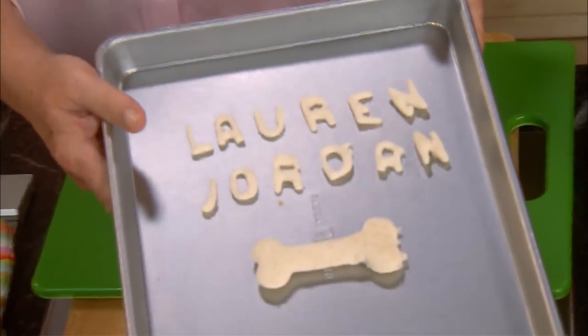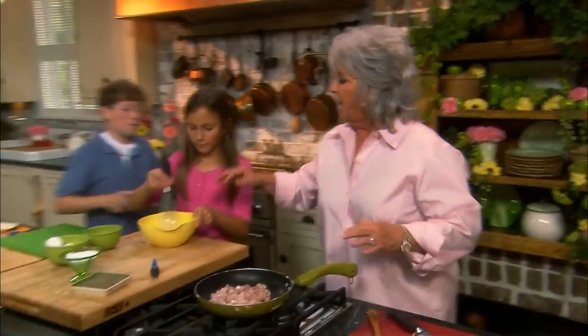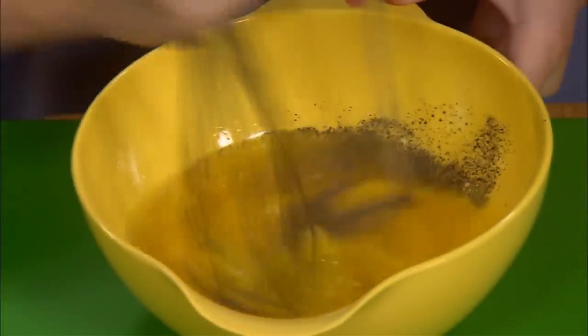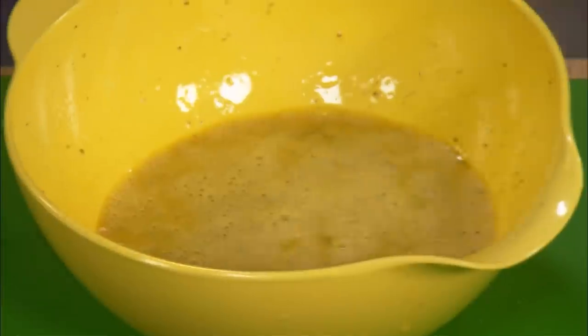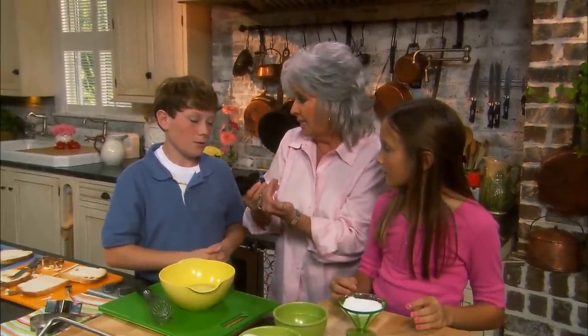Lauren, give that to Jordan. While he's beating, you add a little pepper and a little salt. Beat it, baby! You take art at school — you've done the color wheel. So tell me Lauren, what colors do you need to make the color green? Yellow and blue. That's exactly right. We've got the yellow from the eggs, so we're going to add blue food coloring. I always say you can add more, but you can't take it out, so let's start with just a little bit.